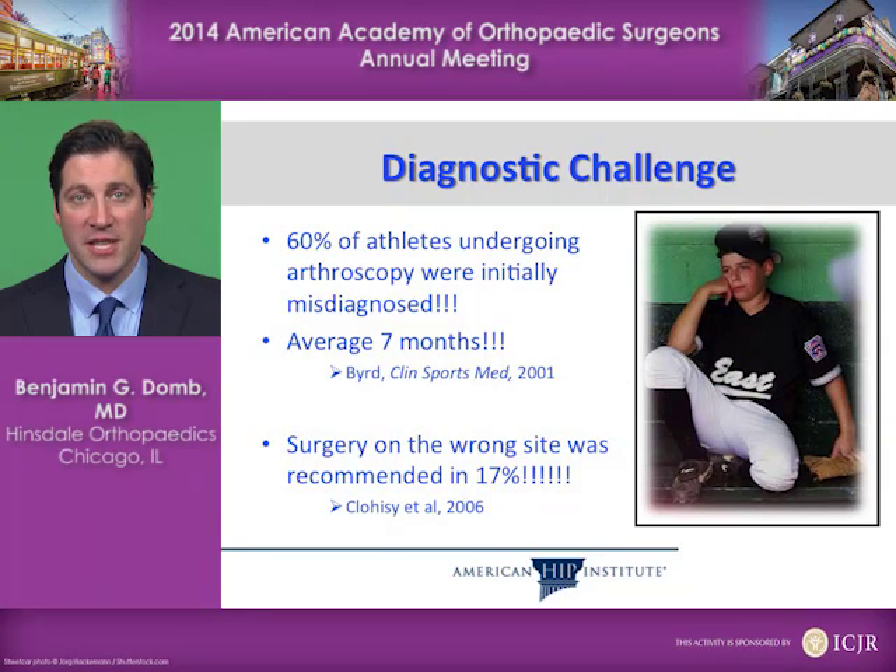In one study, 60% of athletes undergoing an arthroscopy were initially misdiagnosed, and they stayed misdiagnosed for an average of seven months. In another study, surgery on the wrong site was recommended in 17% of patients. Imagine a patient who had a hip problem but got recommended a different surgery — like spine surgery or hernia surgery — because the diagnosis was so challenging.